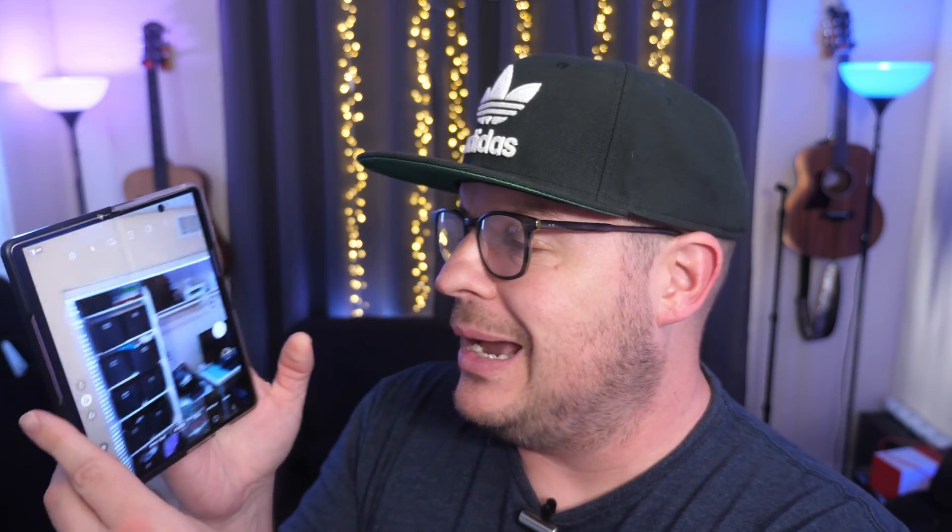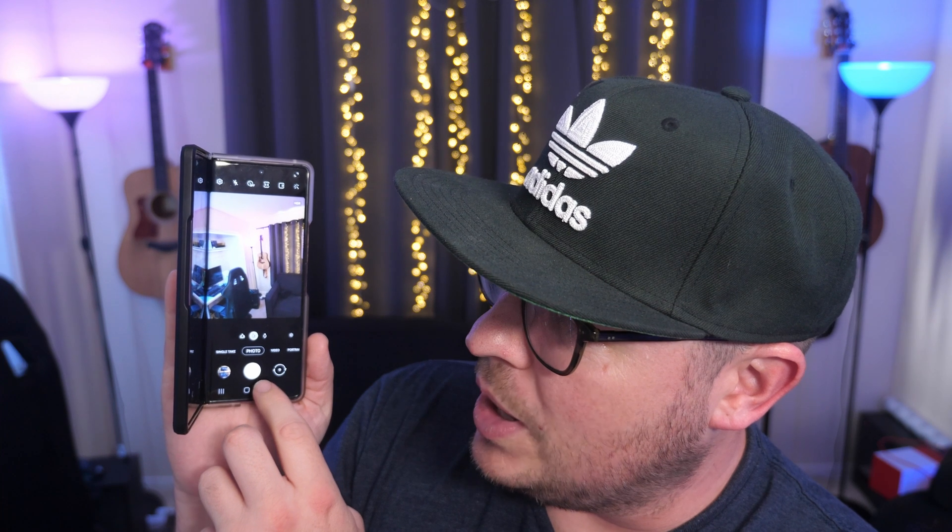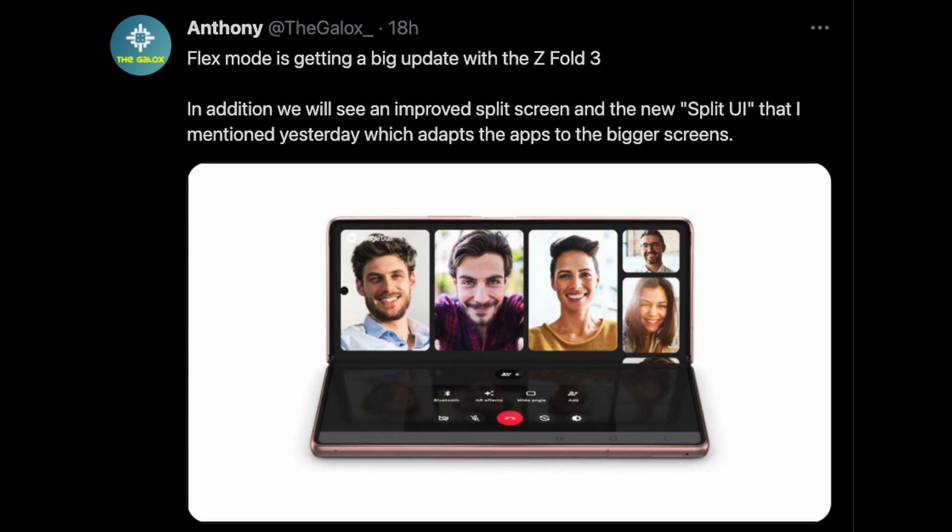Next story of the day is about the Samsung Galaxy Z Fold 3 and flex mode. Flex mode is like when you open up the camera, bend it a little bit, and you can do a couple of things at once. This information is coming from the Galaxian: flex mode is getting a big update with the Z Fold 3. In addition, we will see an improved split screen and a new split UI that adapts apps to bigger screens.